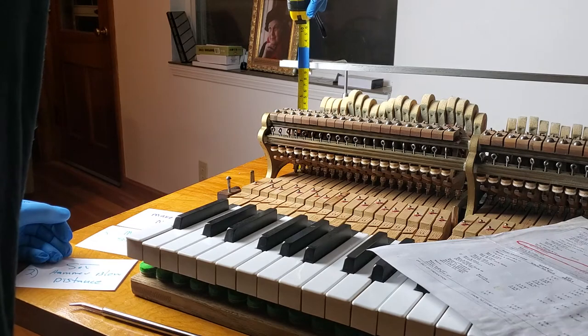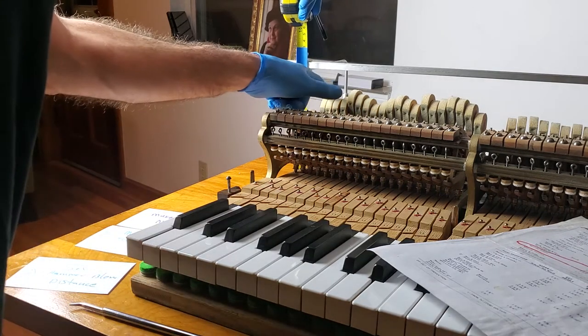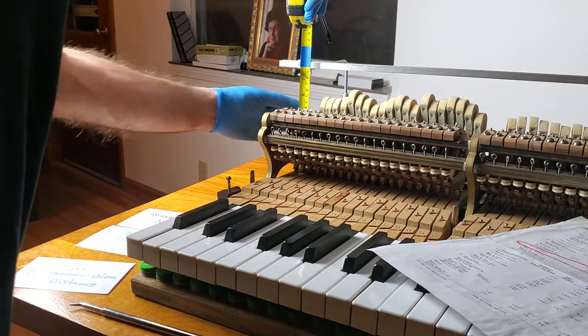So let's see how we can do it. The tip of the hammer — I'm going to have to come down quite a ways here.